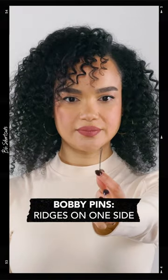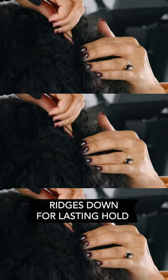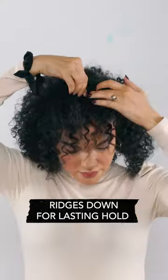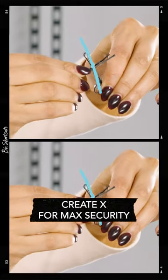A bobby pin is a closed double-pronged pin that has ridges on one side. Slide it into the hair and it lays flat to the scalp, with the ridges facing down for lasting hold. For max security and hold, cross two pins to create an X.